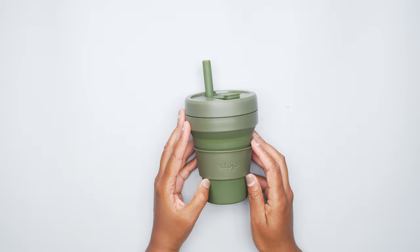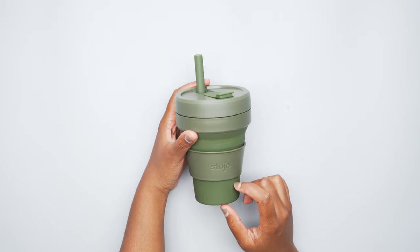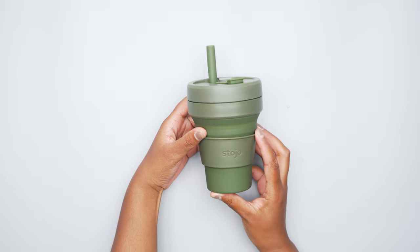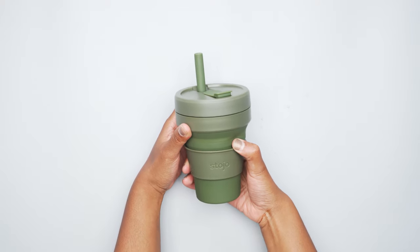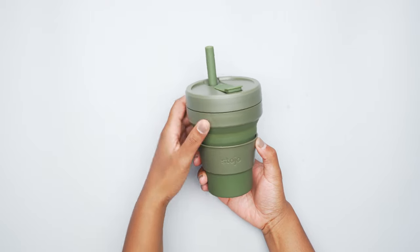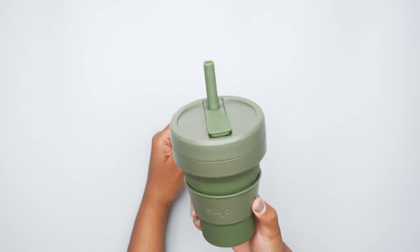Same with hot liquids, too. I had some tea yesterday and about an hour later it was room temp — it wasn't even hot anymore. When you first put hot liquids in here, the cup itself does get hot, so you have to be careful because it is a bit hot to the touch. And to be honest, this heat sleeve doesn't really help much — it won't be as hot as the silicone itself, but it still gets pretty hot when you first put it in. So definitely make sure you drink your coffee or tea within an hour if you want it to still be hot, because after that it will not be.